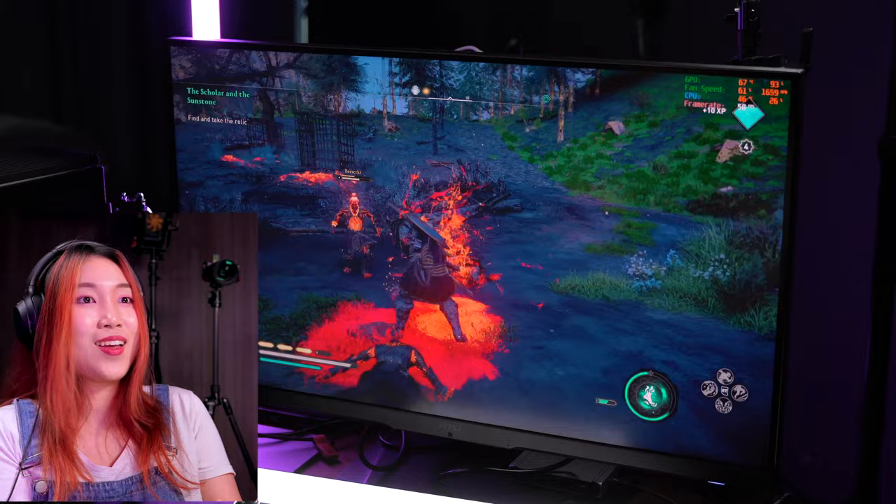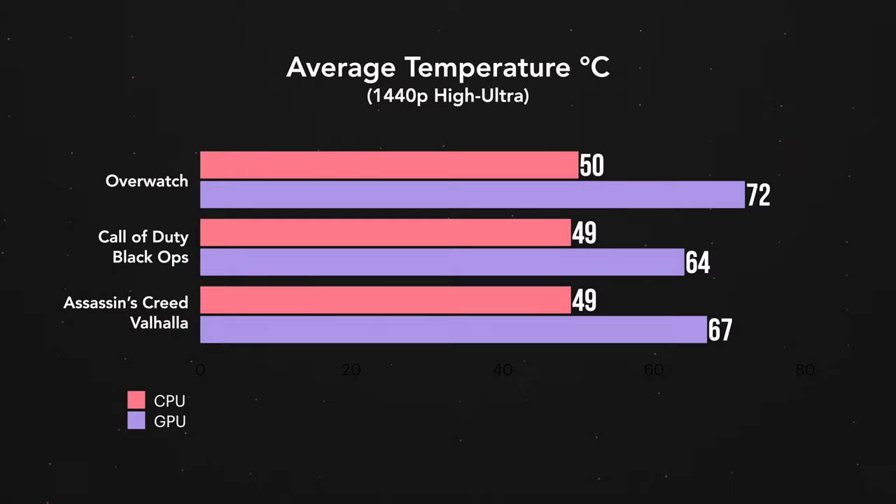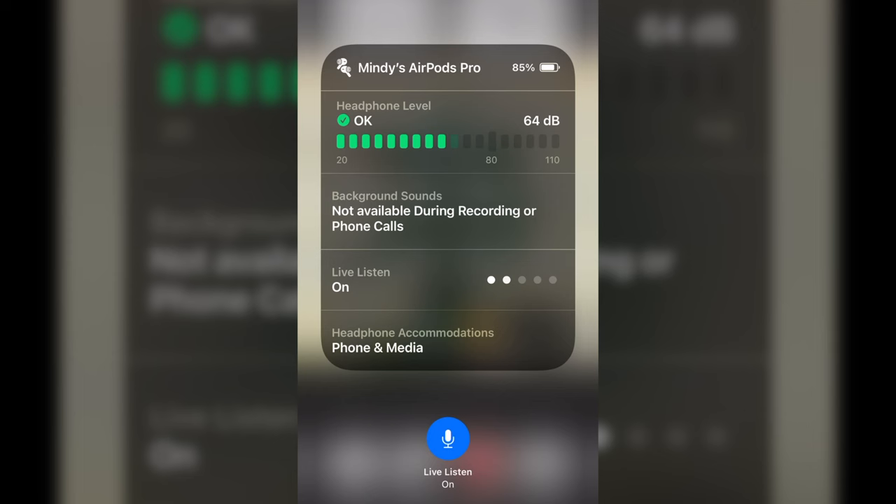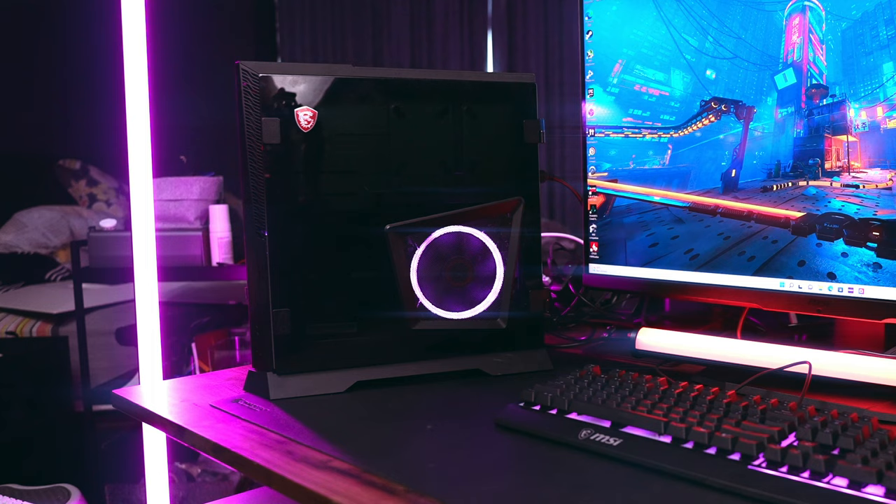My worry for a small, thin gaming PC like the Trident was whether there's enough air ventilation — how is the airflow, and are the fans strong enough to keep it cool while gaming? None of that was a concern. The highest temperature reached was 83 degrees, and even when I pushed it to play 4K AAA games like Valhalla on high refresh rate, we got 70 degrees — actually pretty good. The fans were not loud at all, at about 55 dB. Even though this PC has a small form factor, you don't have to worry about overheating or super loud fan noises. The Trident manages all that very well.